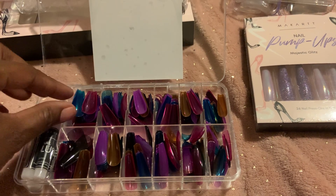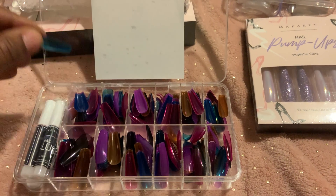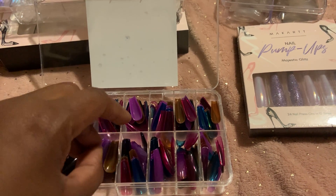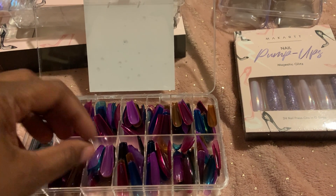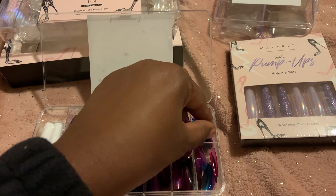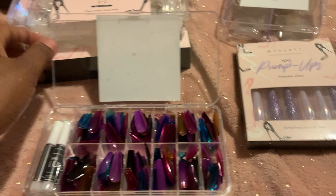You get this blue one, and then you get like — I think four different colors — you get this purple and then like a gold, a brownish-gold color. So you get all those and they're in the ballerina style.